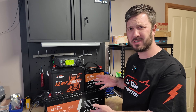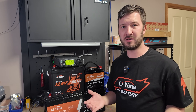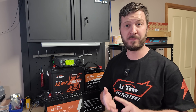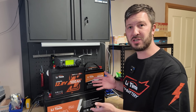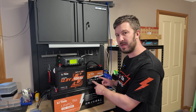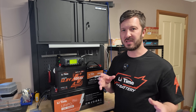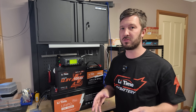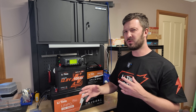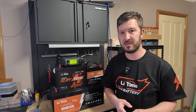A lot of hams ask me what size battery do I actually need for running my ham radio shack — whether that be for POTA, for SOTA, for emergencies, for field day, or just for powering the shack during outages. Today I'm looking at the LeeTime 50 amp hour battery, the 100 amp hour, and the 200 amp hour battery, just to see how long they really run your radios for, and what scenarios you would use each one. Obviously there's capacity, but there are other factors to think about as well.